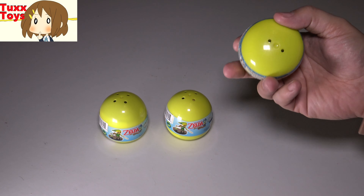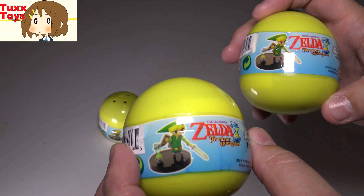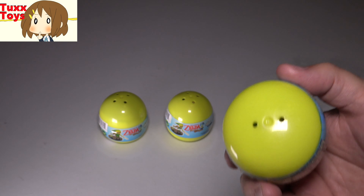Hey friends, Tux here. For this particular video, we have three of these Zelda eggs from Tommy. These are cute little Phantom Hourglass figures, and we're going to find out what we have here. And before I open this up,